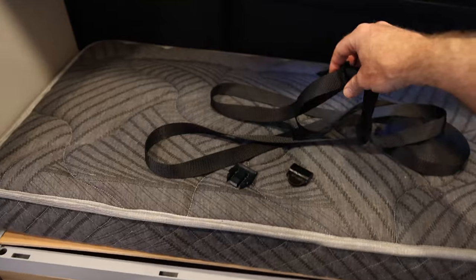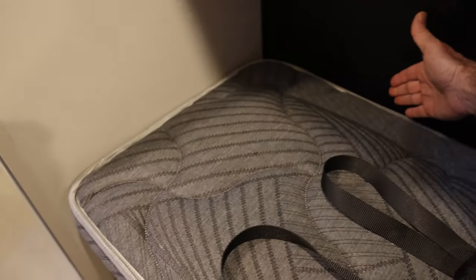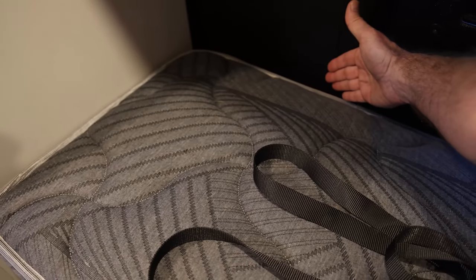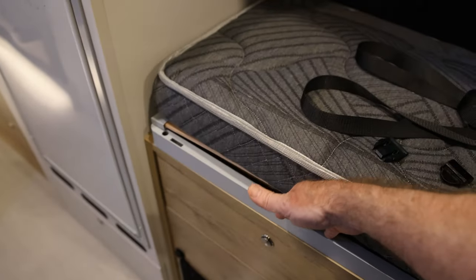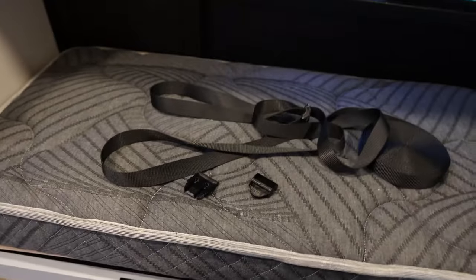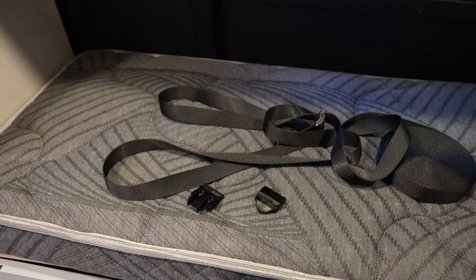My plan is to take this 1-inch strap, put double-sided velcro on it, attach it to the far side of the bed, and then I'll be able to take the strap over the top and clip it into one of these buckles. I can run about 3 or 4 of those across, and now I can strap anything I want down to the top of the bed area here.